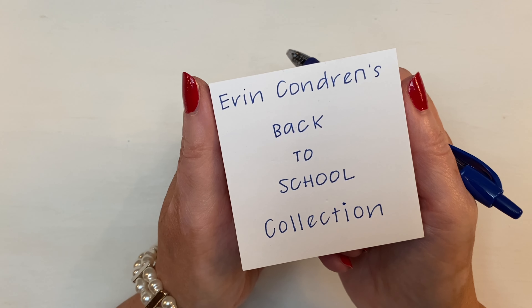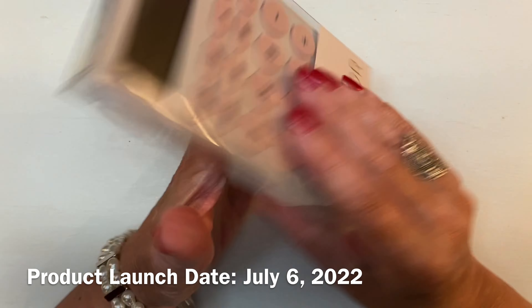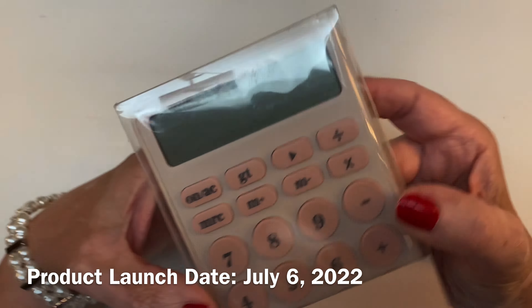Hi everyone, it's Sarah from Plan Sarah Plan, and today we get to look through the Erin Condren Back to School Collection for 2022 and 2023. They always seem to come out with something fun and unexpected with their back to school launches, and this year is no exception. In my box, which was sent to affiliates to share with their audiences, is this new blush calculator.